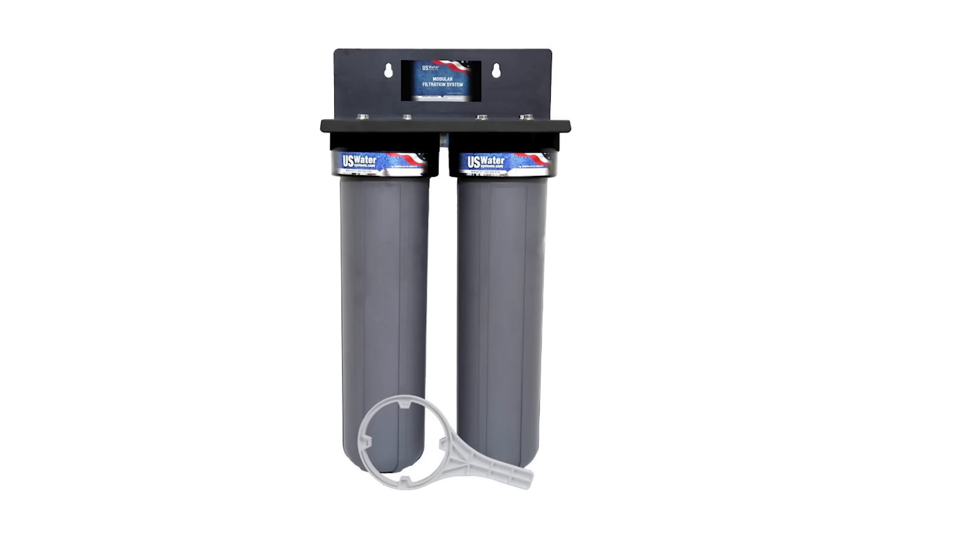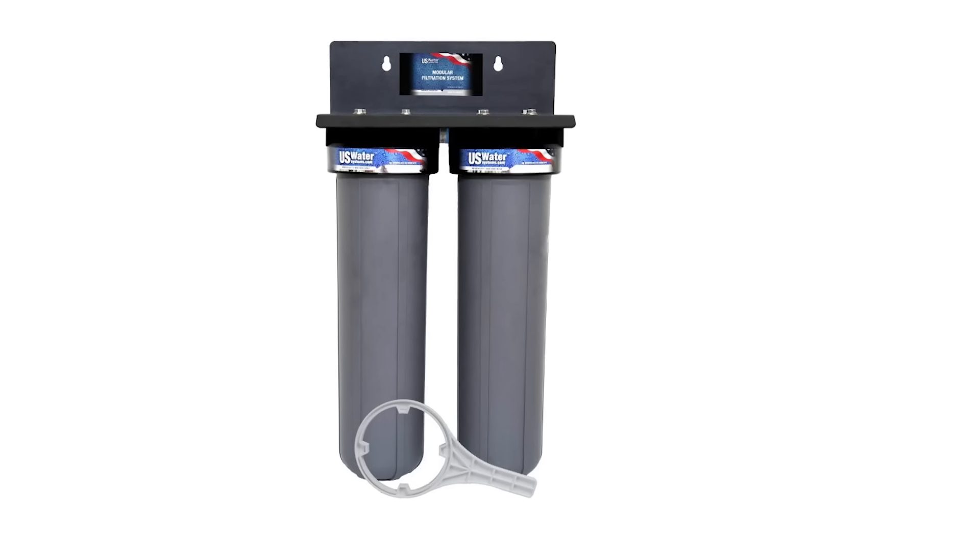What about cost? If you're on a budget, deionized water is probably your go-to, as it's typically much more cost-effective to produce. U.S. Water Systems' most popular DI system is a dual 4.5x20 filtration system because it's so cost-effective. With that said, distilled water comes at a higher cost, but it can be irreplaceable in many laboratory settings where ultra-high purity is non-negotiable, and maybe just the ions need to be removed.